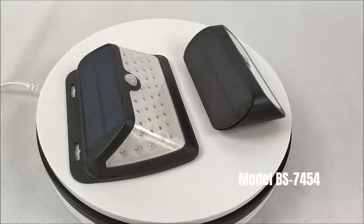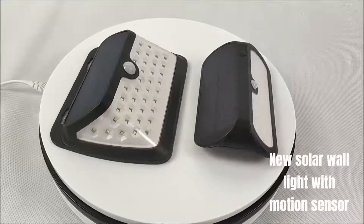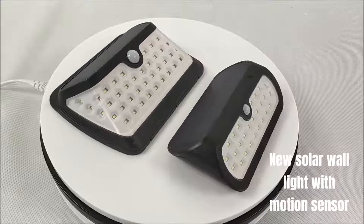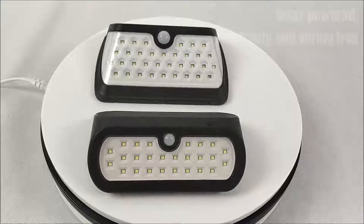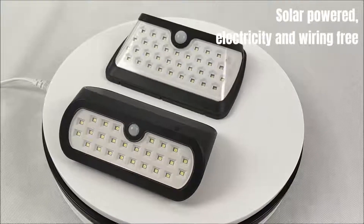Model BS 7454 — New Solar Wall Light with Motion Sensor, made by Bohm Solar. Solar powered, electricity and wiring free.